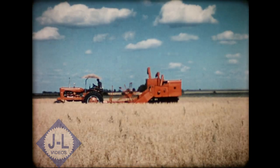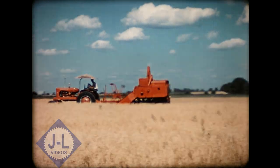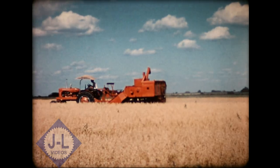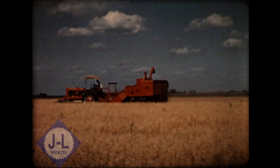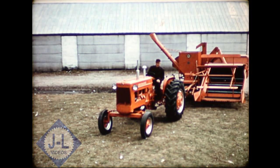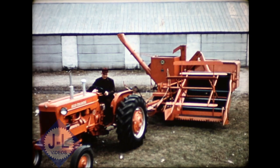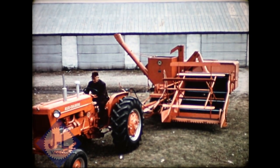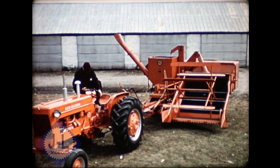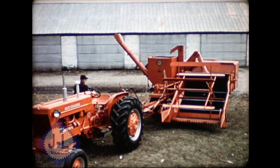We could go on showing field scene after field scene of various crops, but let's back up for a moment and see how easy it is to change this machine from one job to another — one crop to another. One of the big secrets of All Crop Harvester success is its simplicity. It's easy to adjust and easy to operate, yet it does an expert job of threshing and saving. Let's follow the operator through the steps of getting ready to go to the field.